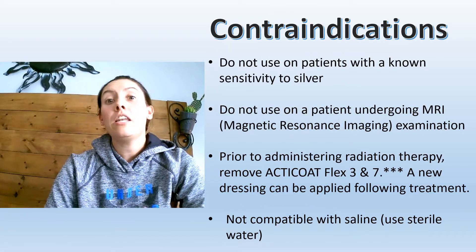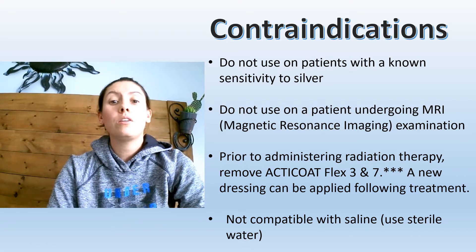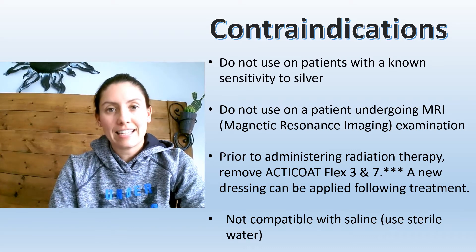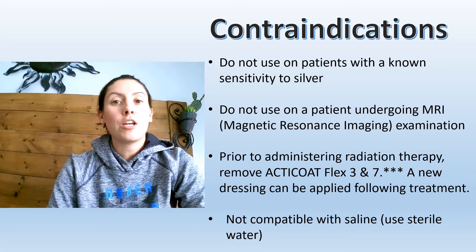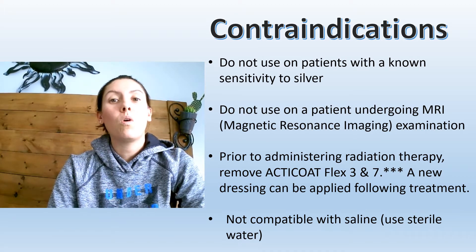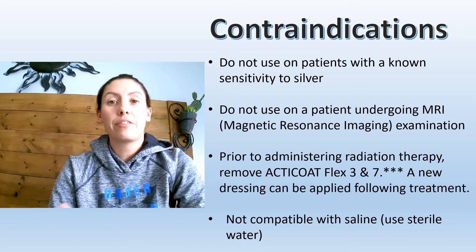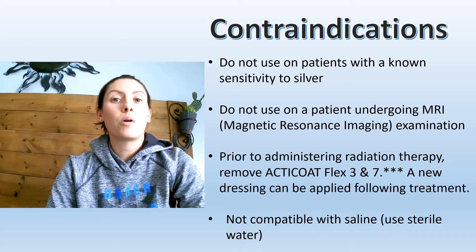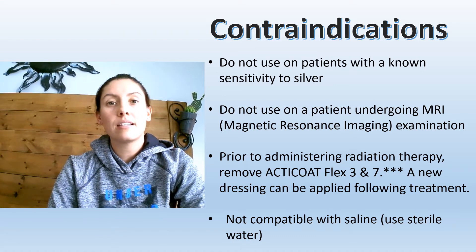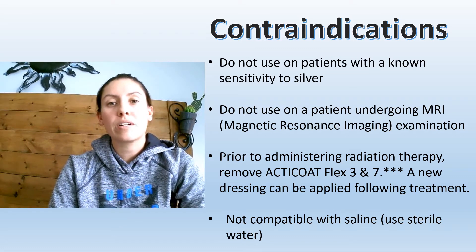When do we not use Acticoat? The contraindications: we don't want to use this on patients who have a known silver allergy because it contains nanoparticles of silver. If a patient is undergoing an MRI or radiation therapy, we want to take this product off and reapply it after their therapy. This product is also not compatible with saline, as it actually neutralizes the nano silver particles.